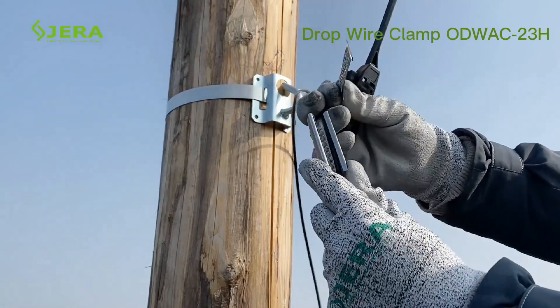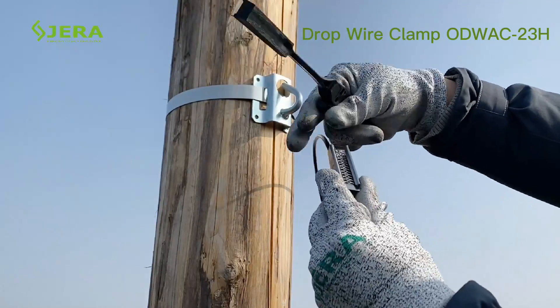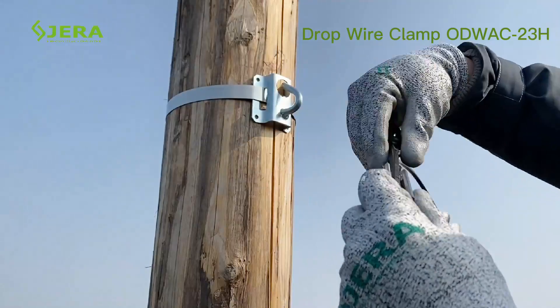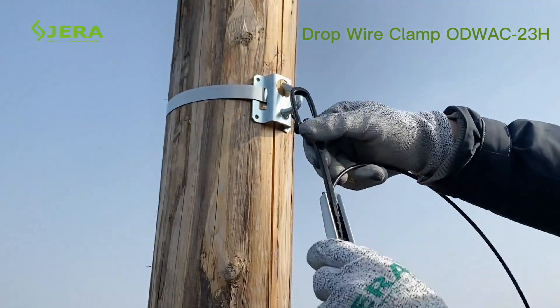Insert the fiber optic cable into the shell. Place the perforated shim over the cable and position the cable in the middle of the clamp. Tighten well by wedge.